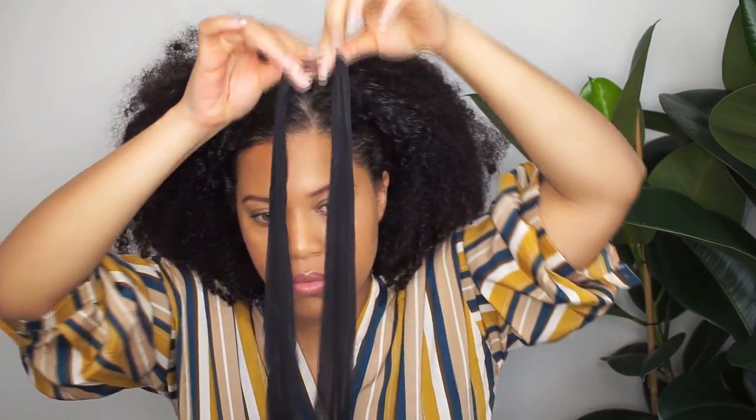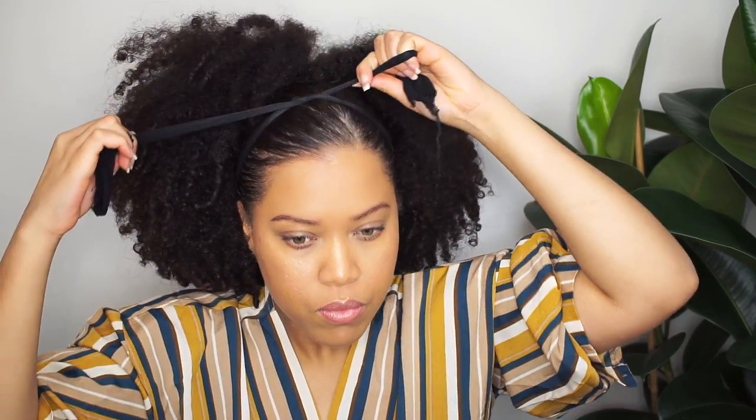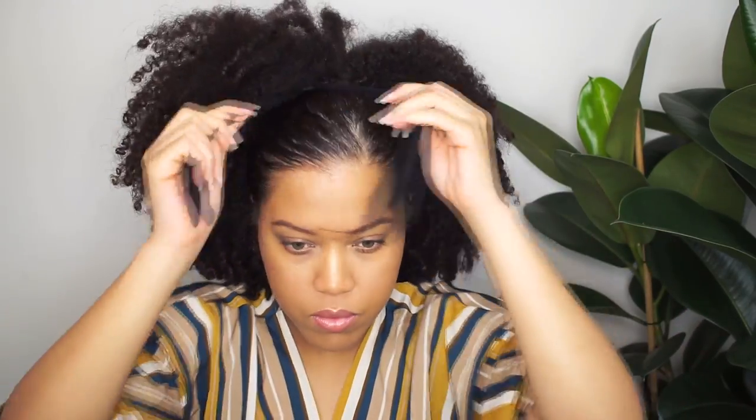I'm gonna use a stocking — this is actually way too long but it doesn't matter at all. You want to make the stocking as tight as possible and then slide it over the hair. I'm sliding the stocking over my hair and then making it a little bit tighter. Now I'm gonna tuck the ends in. I told you that the zigzag side part would disappear, and it did.